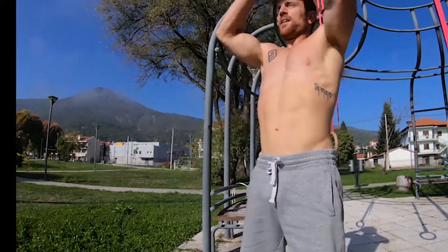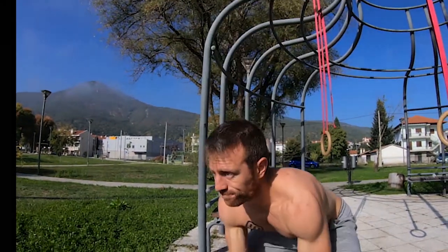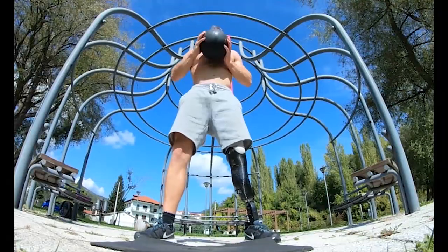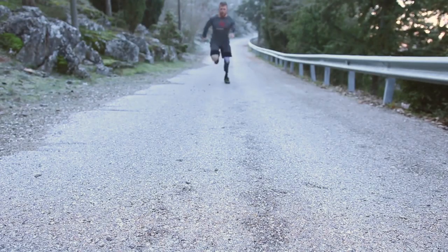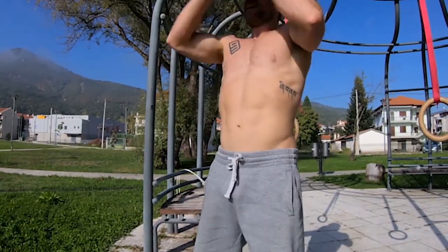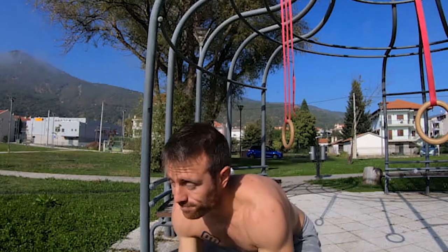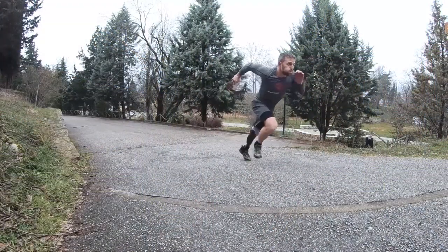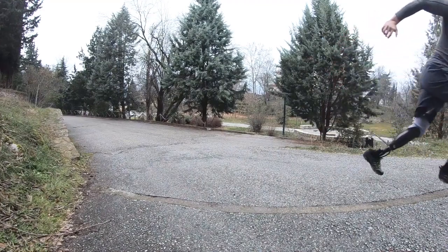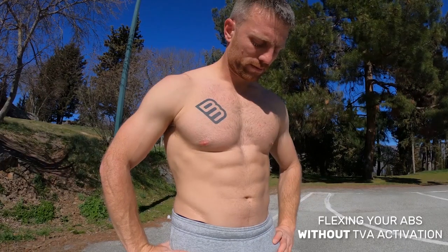One of the main functions of the internal obliques and the TVA is to hold your abdominal organs and lower back stable during dynamic movements such as lifting and throwing heavy stuff or running fast. Each time you perform such activities the viscera are reflexively pulled inward. You can't sprint properly on a loose belly — in simple words, our TVA and internal obliques function like a natural corset.